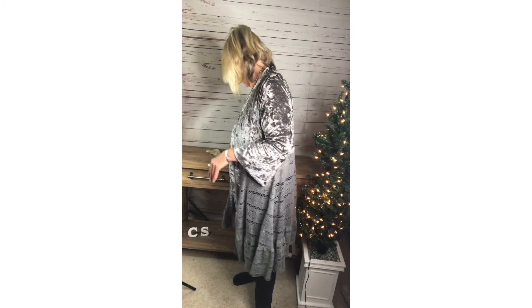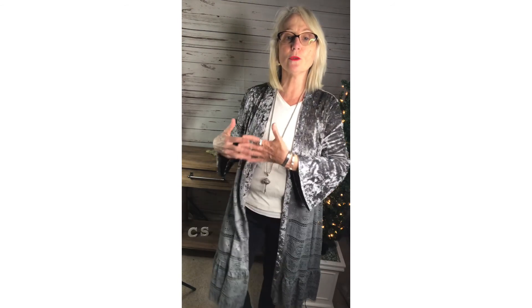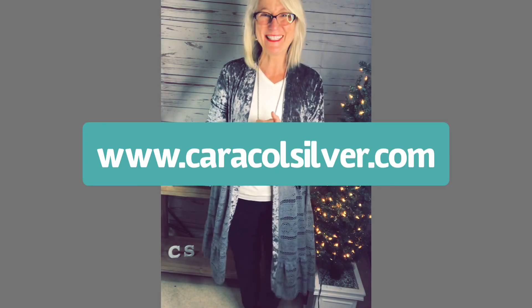This one is a little bit thinner, and the exact measurements are online. I like to wear this one with this hook bracelet because it's a little bit bigger too, so the two together go really well. There you have two great combinations — if you're thinking about Christmas, two great new inspirational bracelets that make great gifts. You can find them all at caracolesilver.com.